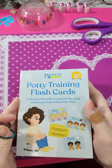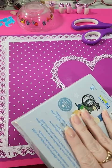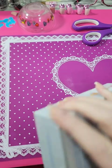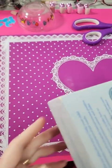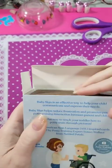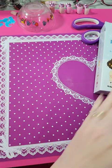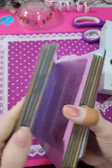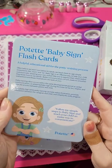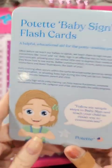I wanted to open these flashcards for potty training. It has a seal on it here. I got it for my grandson. They're really thick and well made. A little forward information there.